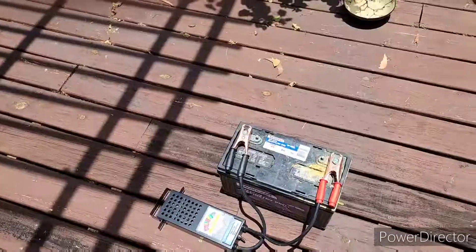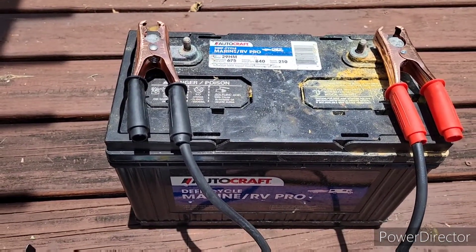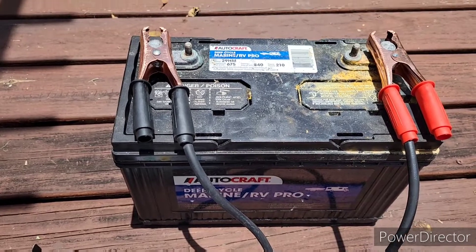Hey guys, I want to make a quick video to show you how to know if your battery is dead and just needs a charge, or if it's actually a bad battery. What I got here is a trolling motor battery that came out of the boat. Originally the problem was we had a broken cable on the battery charger, so this thing was not getting recharged, and eventually that led to the failure of the battery.